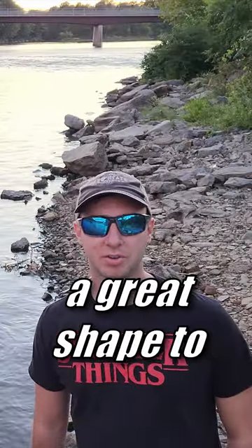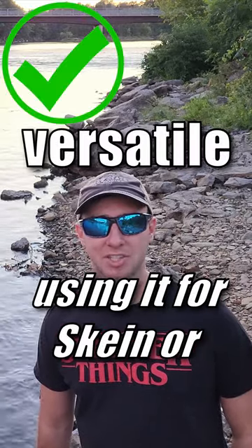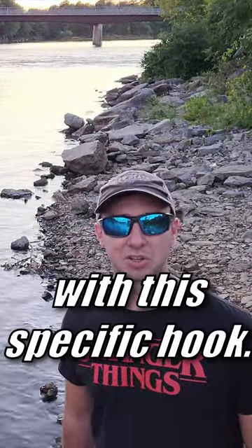The octopus models have a great shape that are perfect for tying your own flies or using for skein or salmon eggs if you're into that. I would recommend sizes four through eight with this specific hook.